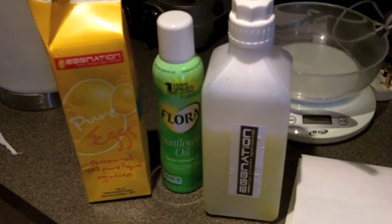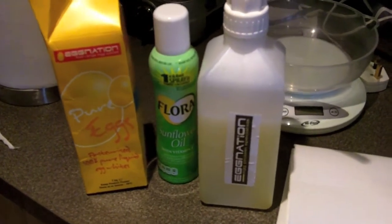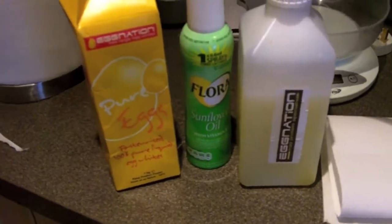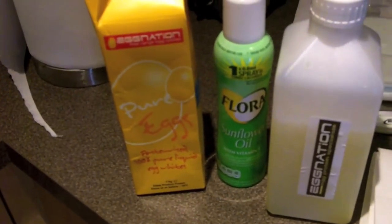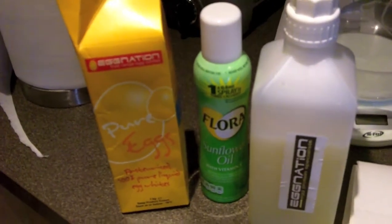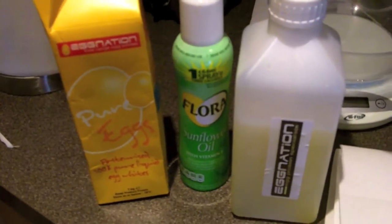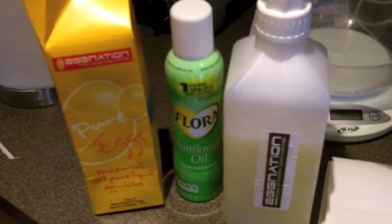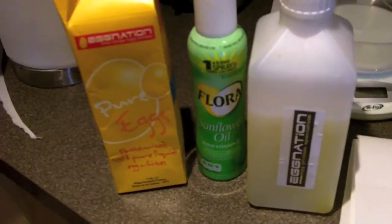Hello guys, this is Fran. I'm going to show you today how I cook my egg whites. I love eggs and I'm having pasteurized free-range egg whites. I tend to have free-range or organic biological sources of protein because that's safer — at least for the last few weeks before my competition.